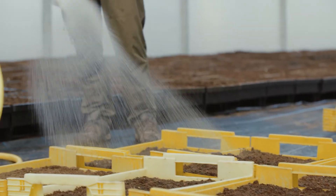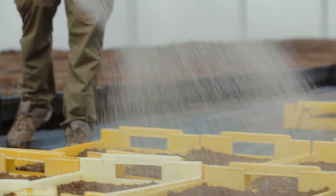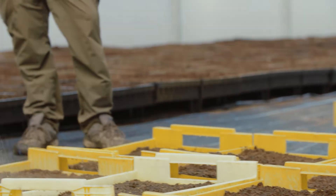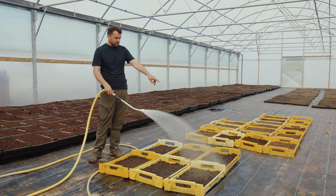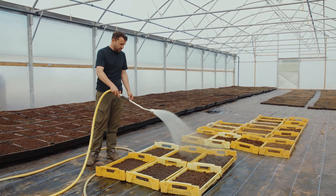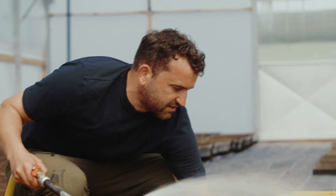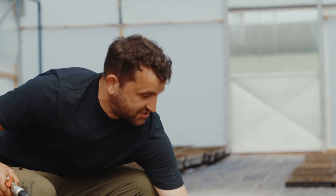For our one gram of seed we're doing about one metre squared worth of trays, so we should get around three and a half thousand seedlings out of that one gram — that gives us around 600 plants per tray, which is a nice stocking density. And there you go, you can even just hear it that it's ready to go.